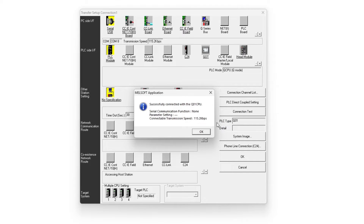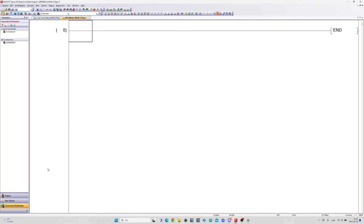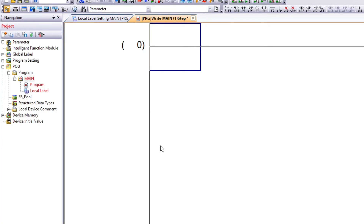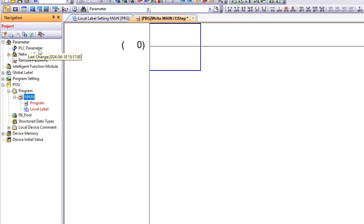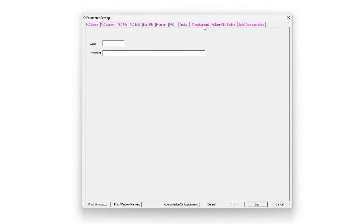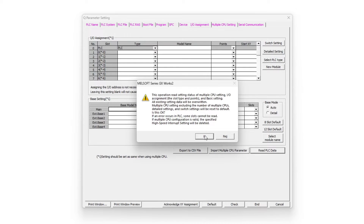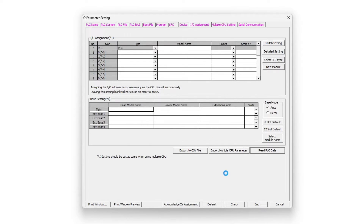We can now do a connection test to the PLC. If we go to the PLC parameter tab, then choose IO assignment, we can now do a read PLC data from the PLC. It will read all our modules connected to the board.